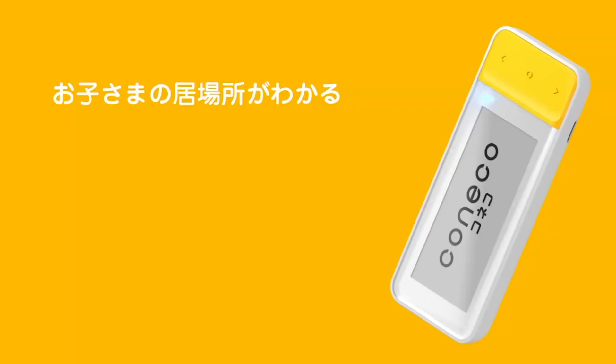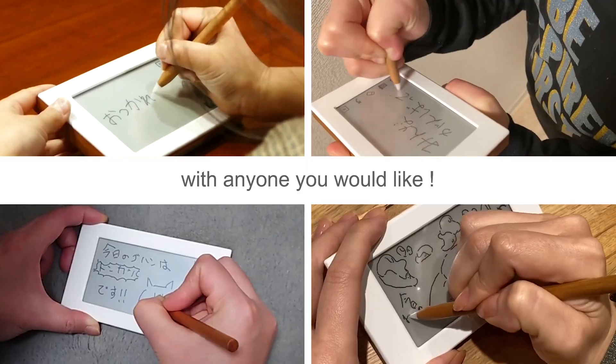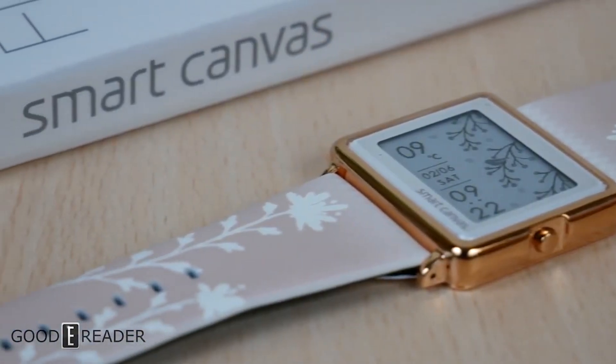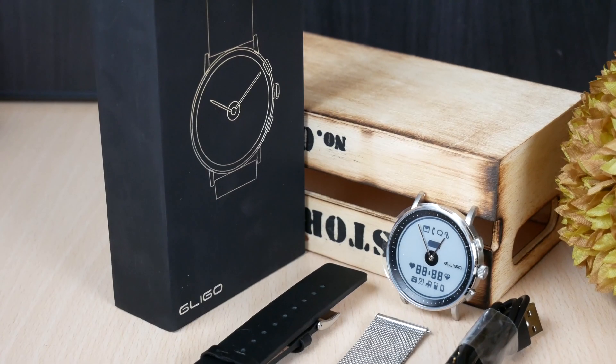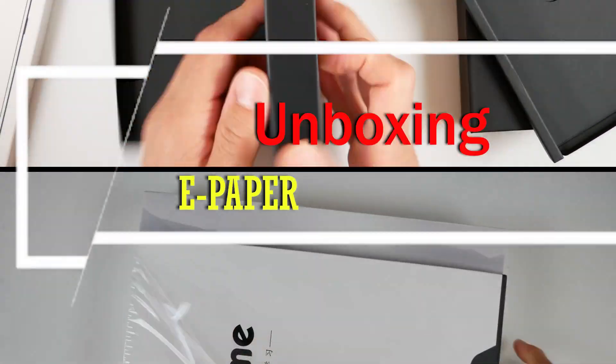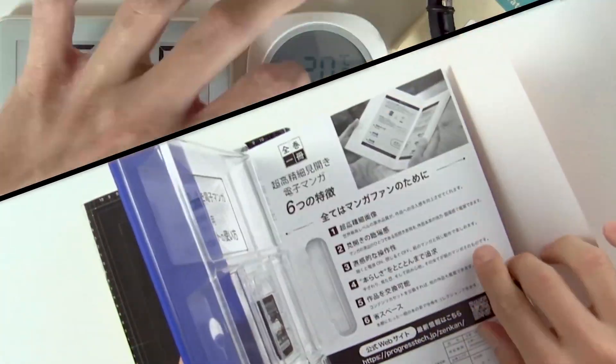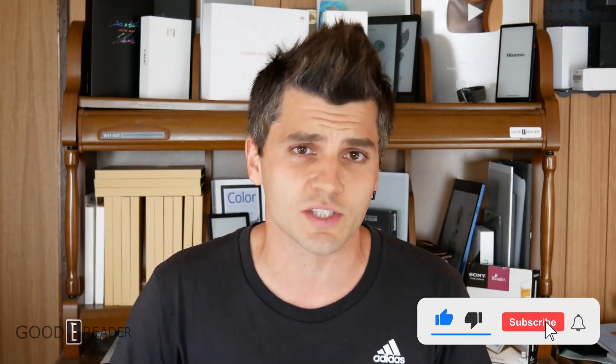We get a lot of samples here at Goody Reader, more than we know what to do with. At the end of each video, we'll give the item away. This is Unboxing ePaper, episode 3. Thank you guys so much for making this a little bit of a success. I have a big feeling it has a lot to do with us giving you the stuff for free at the end of the video, which is fine — that's half the idea and the whole fun of it.